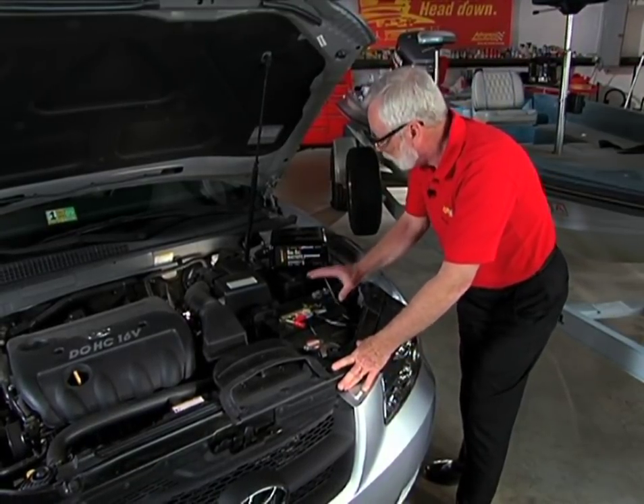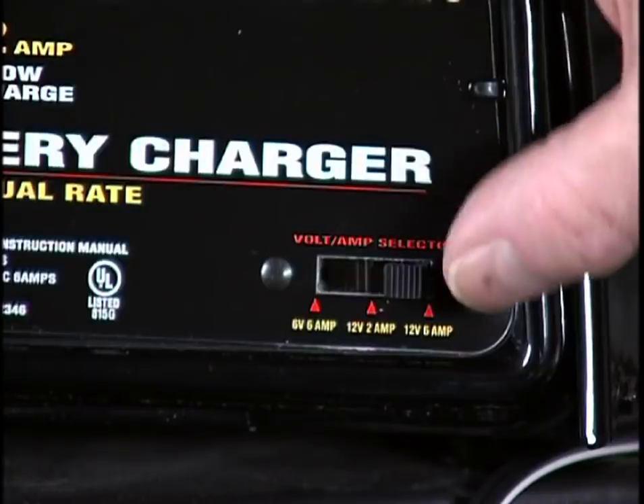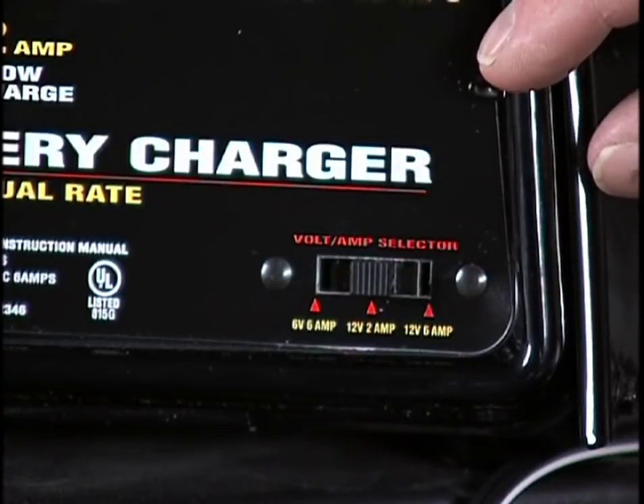This is a flooded 12-volt battery, and I just want to trickle charge it, so I'm going to move it into the 12-volt 2-amp position.